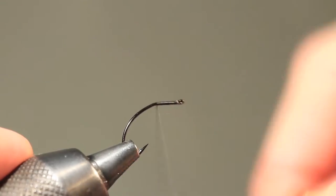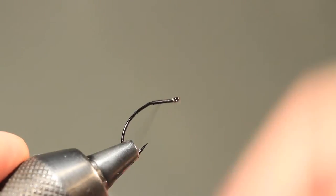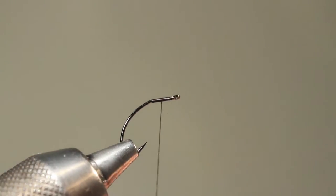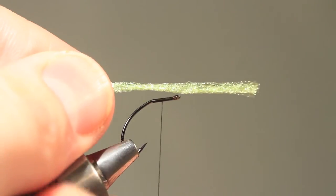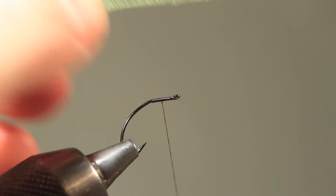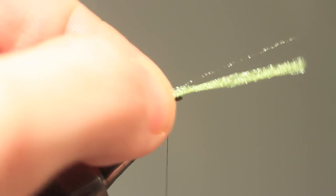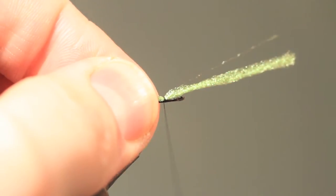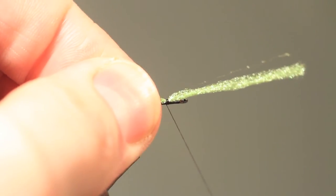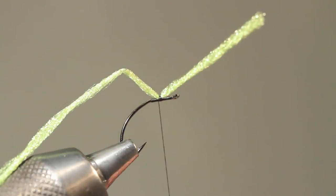Start off as usual and choose the point where you want the wing to sit. I've chosen to use a green poly yarn as wing. I tie it in on top of the shank with four or five tight turns of thread.